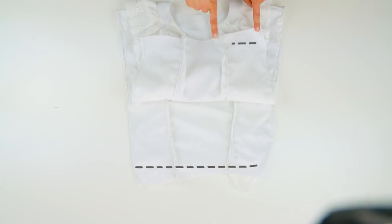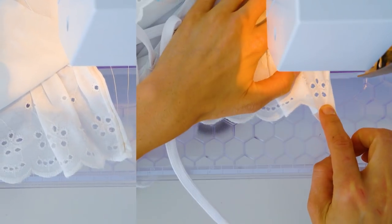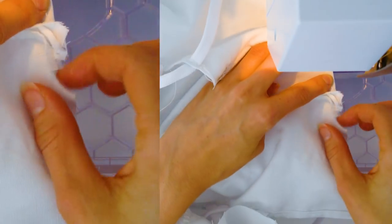Open everything up and cut off the bottom to make it even and hem about a quarter inch once and then a quarter inch again.